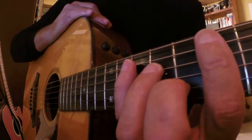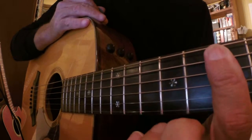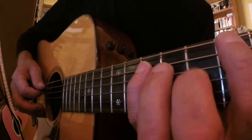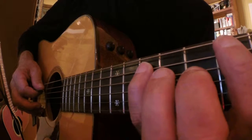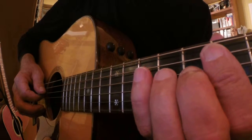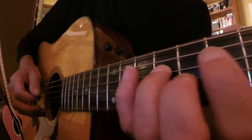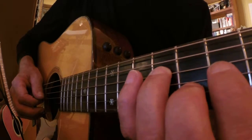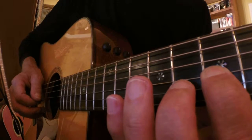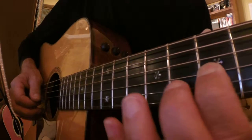If you notice on the seventh fret here I have my first finger laying down. If you look at the shape it's the same as a C chord in the open position. Pinky on the A string — that's the tenth fret — there's your G note. The third finger is on the ninth fret of the D string. There's my B note, the third of the chord, and on the seventh fret we have our D, or the fifth of the chord. Seventh fret of the G string, first finger.